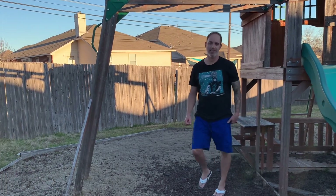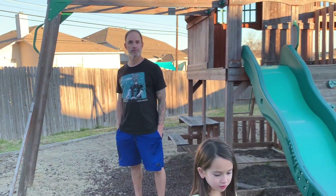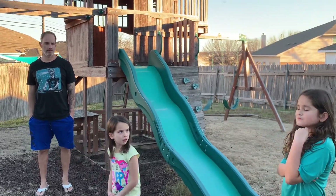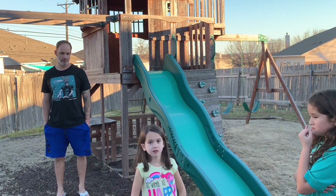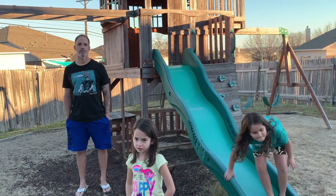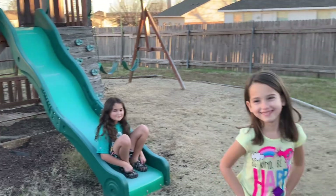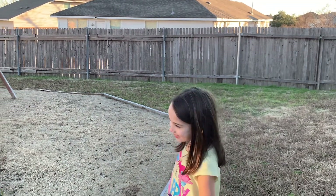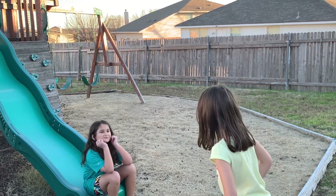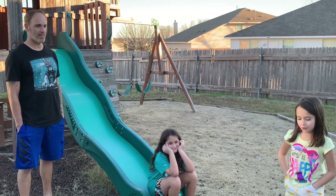Okay, next challenge. Since Kenley has won more challenges, I'm going to give her the choice between whoever can do the most push-ups, or whoever can run the fastest backwards to the wall. It's up to you — which challenge do you want to do? I don't know. Push-ups or running backwards? Because Dad will be very good at the push-ups and Reese will be very good at the running. I'm going to go with push-ups.